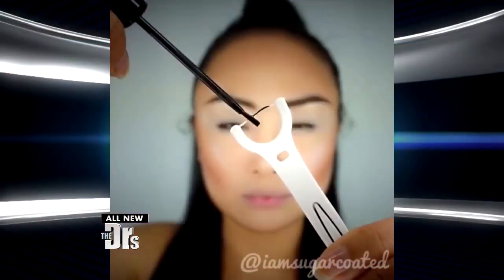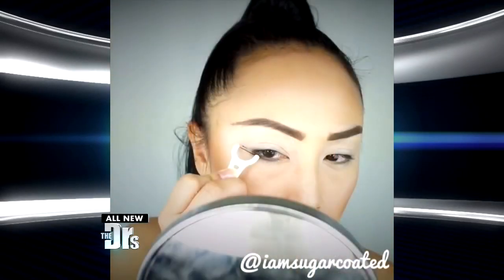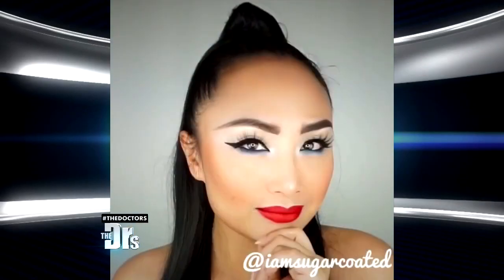She uses it to create a winged look on her lashes — just paint the floss on a dental floss pick with eyeliner. Don't use mint flavored floss, and stamp it on the skin diagonally from the eyes to create a top and a bottom line for the wings. Then, starting from the inner corner, draw along the lids to make one straight continuous line, and voila, you're done.